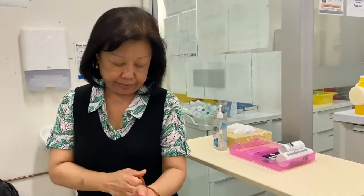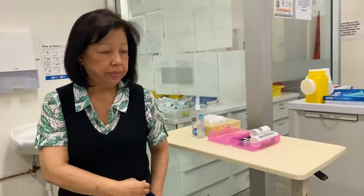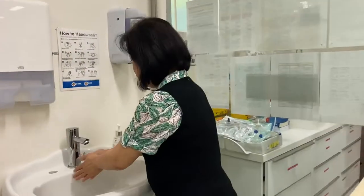Today I'm going to show you how to do proper hand washing, and the reason for it is because we want to reduce cross infection. So firstly, we've got to remove all jewelry, and then I'm going to show you how we're going to wash the hands using the five moments of hand hygiene. I'll just wet my hand first.